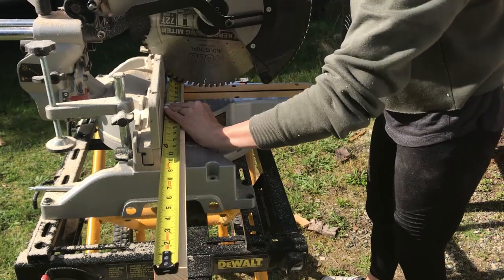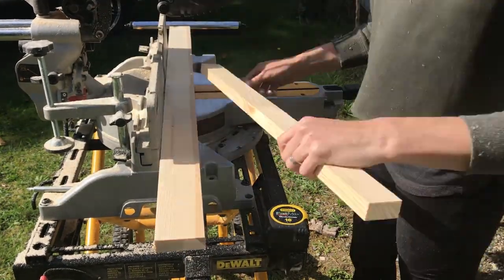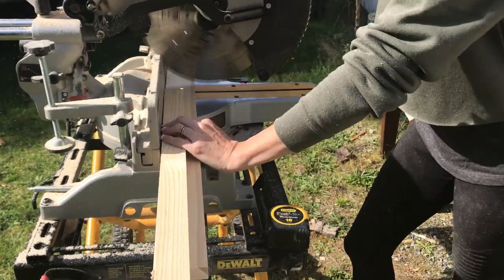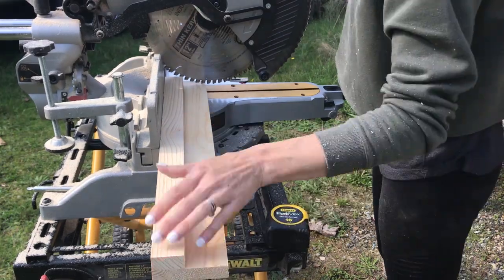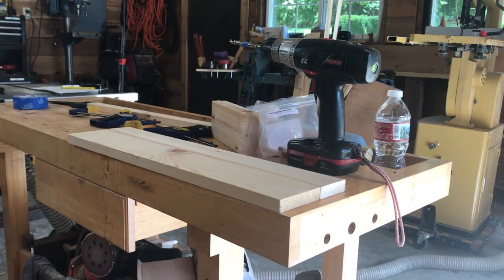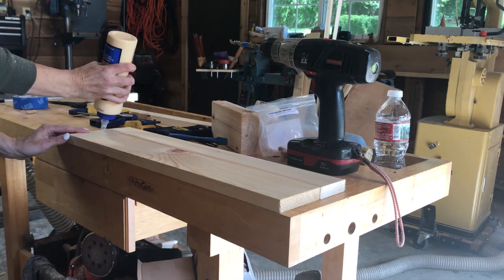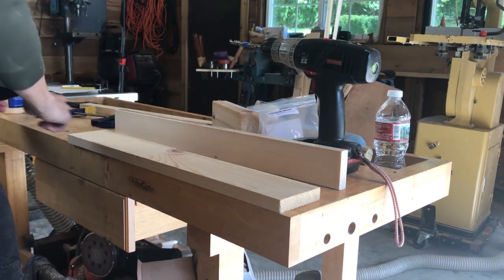I bought the common board in the width I needed, so I just had to cut them to length. The nice thing about these shelves is you can easily customize them to fit any space. I used a doweling jig I made out of a 2x4. You can also purchase an inexpensive one, or if you feel confident in your drilling, you can go without. I applied wood glue and clamped to hold the boards tight.